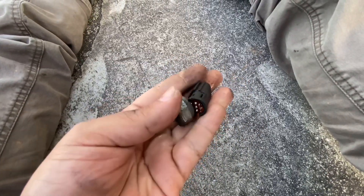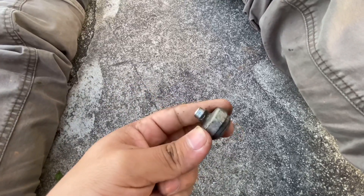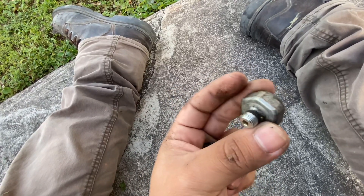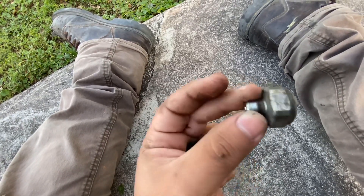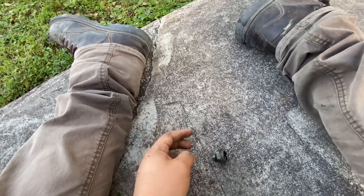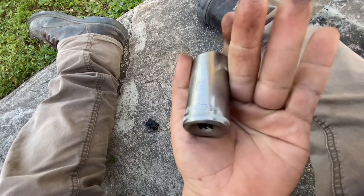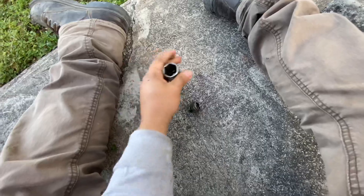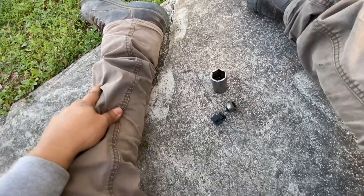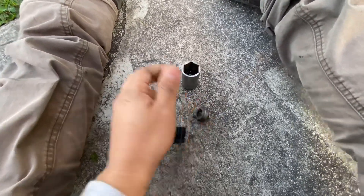The plug broke out of there — real simple. Also guys, you do not want to tighten this too hard. If you tighten it too hard you could crack your oil pan, which you do not want to do. It's a 24mm socket. Just put the brand new one in, plug it in, and we're gonna start her up and see what the oil pressure is on this car. Hopefully it's good.